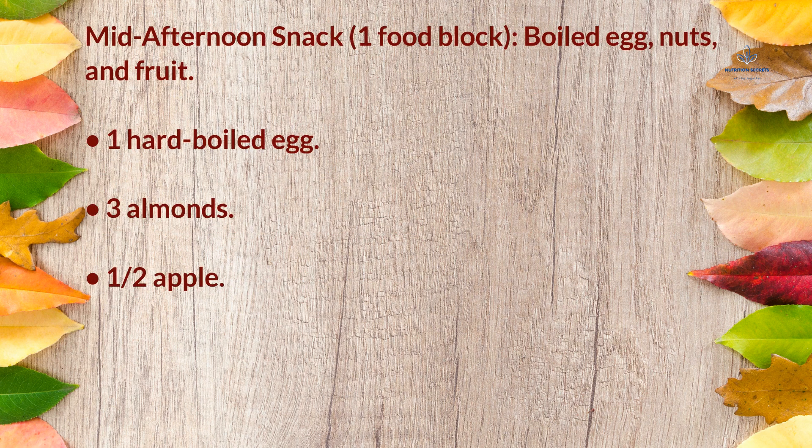Mid-afternoon snack (1 food block): boiled egg, nuts, and fruit — 1 hard-boiled egg, 3 almonds, and half an apple.